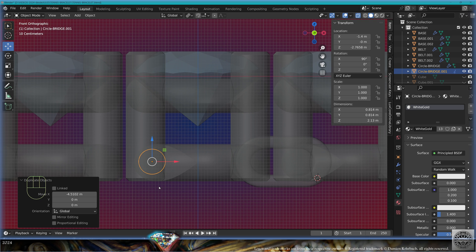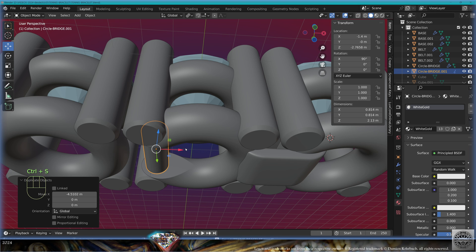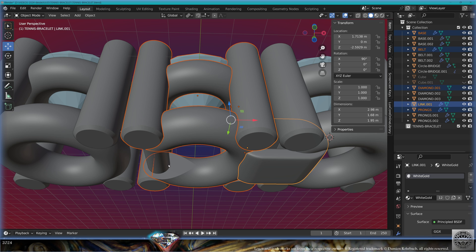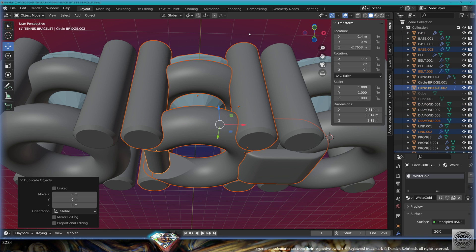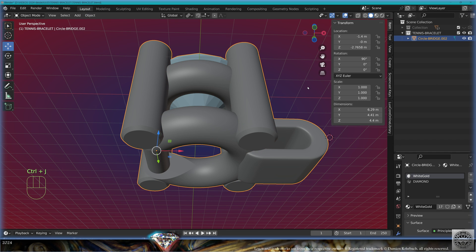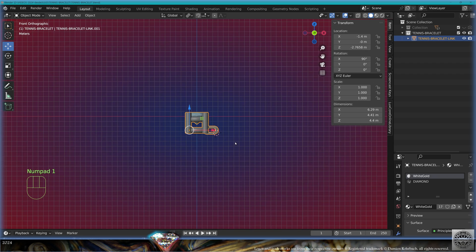You need to find a way to position your original bridge with absolute precision. Save and be happy. Create a new collection, call it 'tennis bracelet'. Here we have the diamond, the belt, the base, the prongs, the link, and the bridge. Make a copy with Shift+D, bring it to the new collection, hide the rest, convert to mesh, join, call this 'tennis bracelet link 001'.